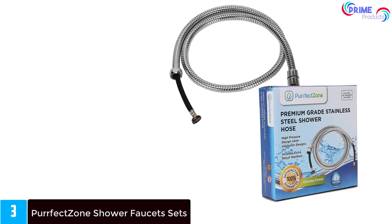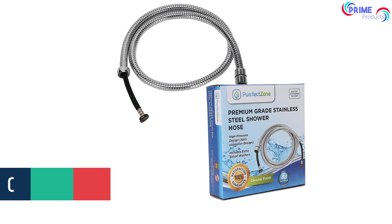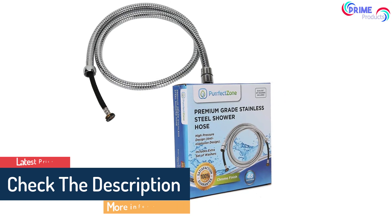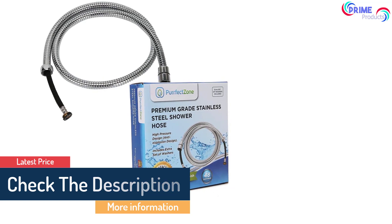Many customers who reviewed this system claim that it leaks and water keeps dripping long after you shut the shower head system off. The connection hose does feature a plastic coating, which isn't as durable as stainless steel or chrome-plated details.